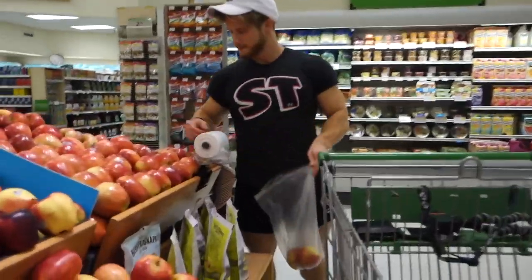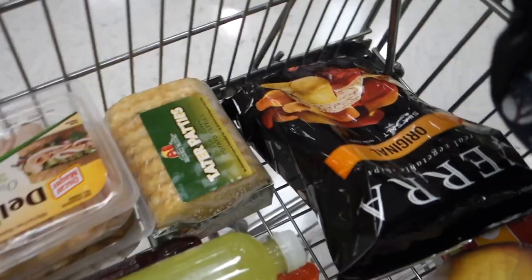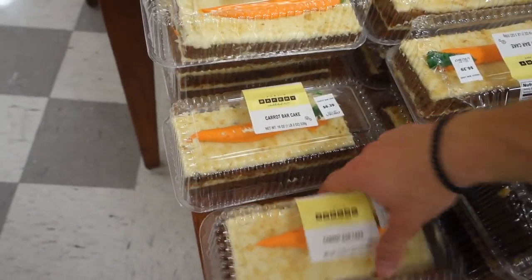Jeff is trying to be healthy. He's so healthy - that's why he takes a multivitamin. If I were to get anything sweet it would be a Publix carrot cake - this is literally my favorite.